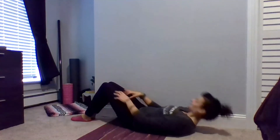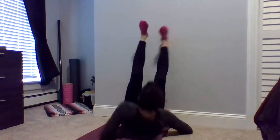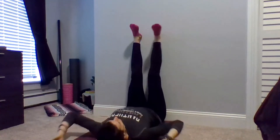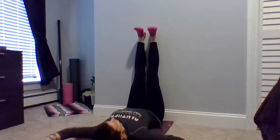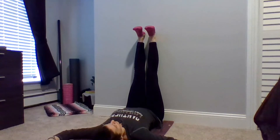Start by sitting with one hip and shoulder up against a wall, with your feet flat on the floor and your knees bent. Now lie back and rotate your legs toward the wall, extending your feet and your legs up against the wall. Walk your hips closer until the backs of your legs come to touch the wall, keeping your feet nice and flat as though you're standing on the ceiling.